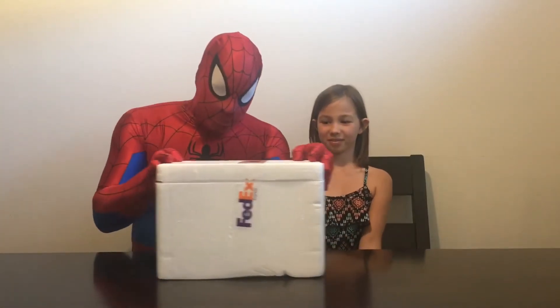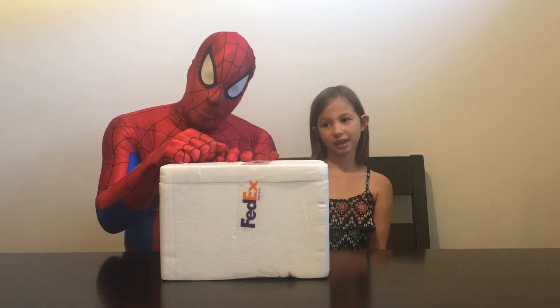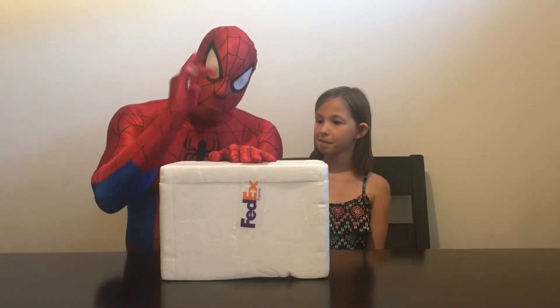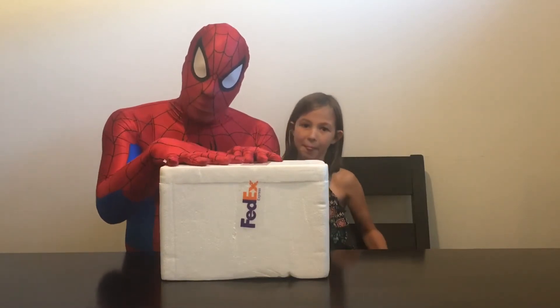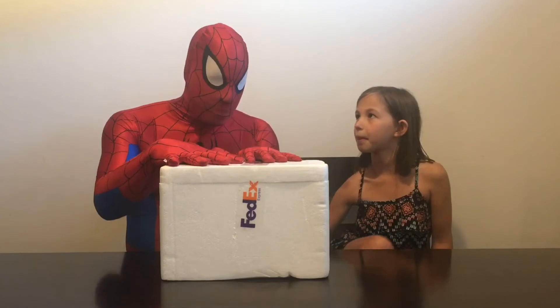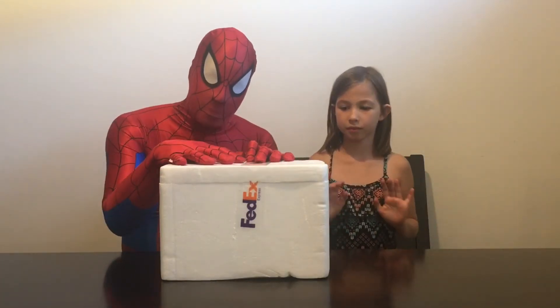Without further ado, I will get the box. So Spider-Man, what are we going to unbox today? Well, my suit's getting a little bit older. I've used it for a lot of years now. I've had a couple of holes and some things go, and I thought I need to get a new suit. I need to update my image. So I ordered a new suit and it's come in this box. I've already taken out the wrapping and I've opened it up so it's nice and safe for us to get into.